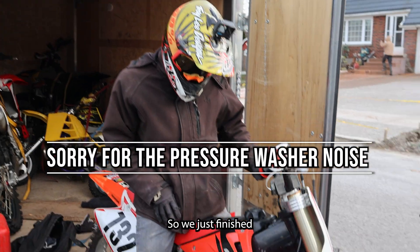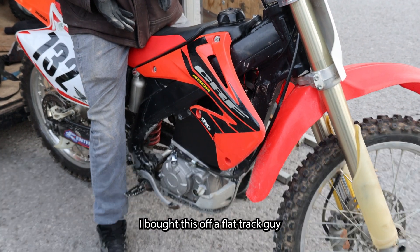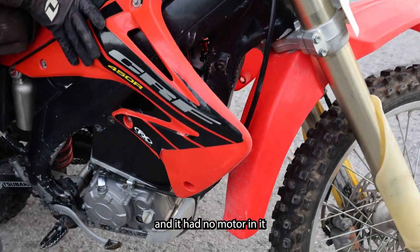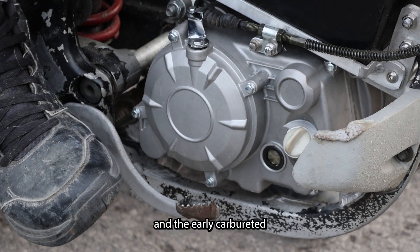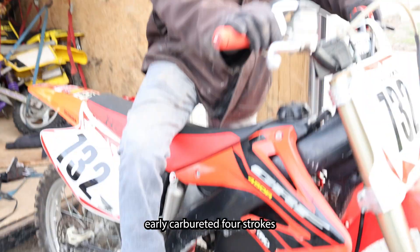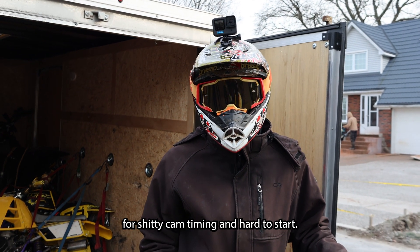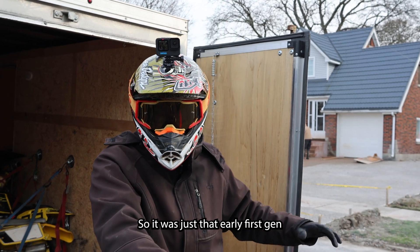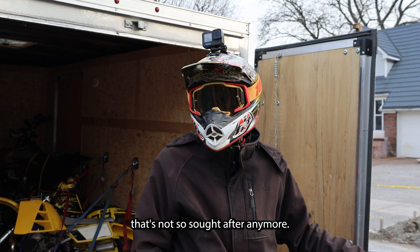So we just finished — everybody's calling these the CREs, right? It's a 2003 CRF 450. I bought this off a flat track guy, got the rolling chassis dirt cheap, and it had no motor in it because the motor was blown. The early carbureted four-strokes, especially Hondas, were known for shitty cam timing and being hard to start. So it was just that early first gen that's not so sought after anymore.